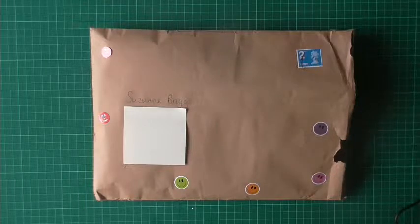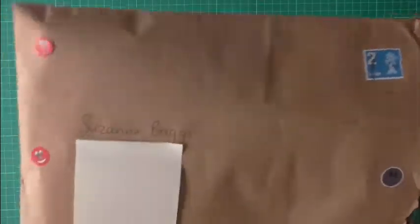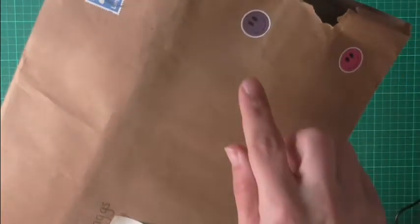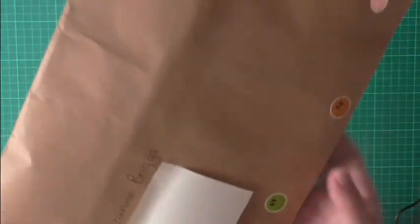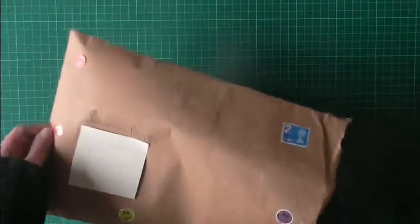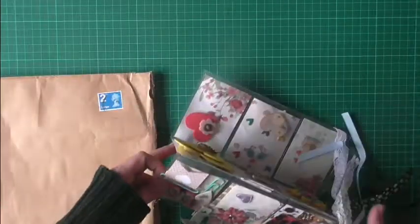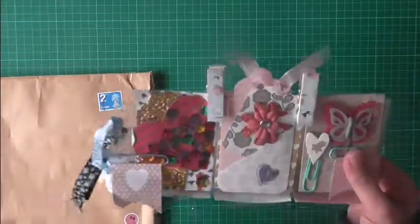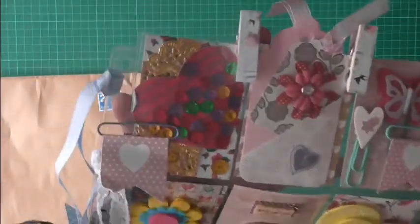Hello and welcome to Little Sue Crafty Beginner. Today I'm going to be showing you my third pocket letter that I've received, and she's put little smiley face stickers on it — they're just so cute. I've already opened it, so let's get it out. Oh wow, this is absolutely gorgeous.